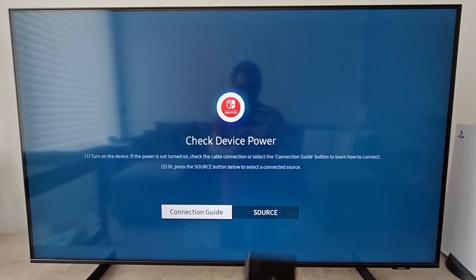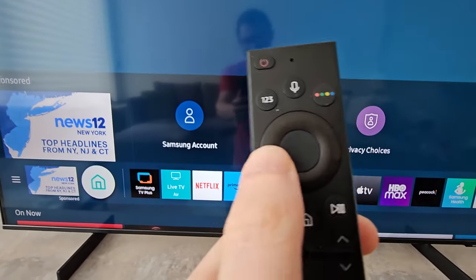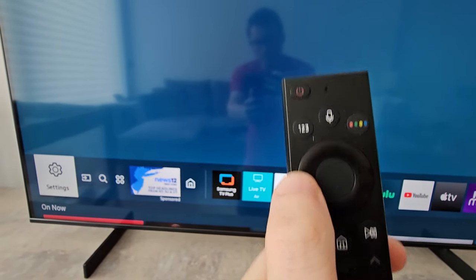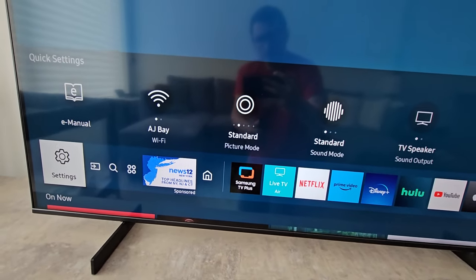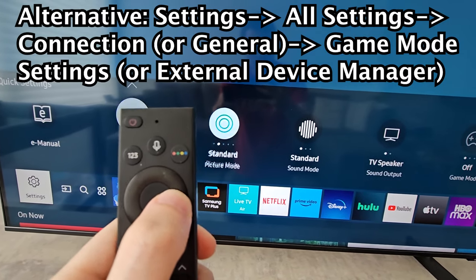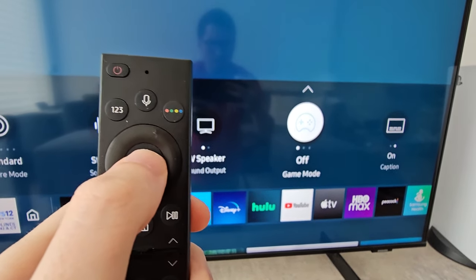So all you're going to do is, on your remote, just press the home button and you're going to go over to settings. Now, you're not going to press on settings — you're going to press the up arrow. And go a few times to the right and you'll see game mode.